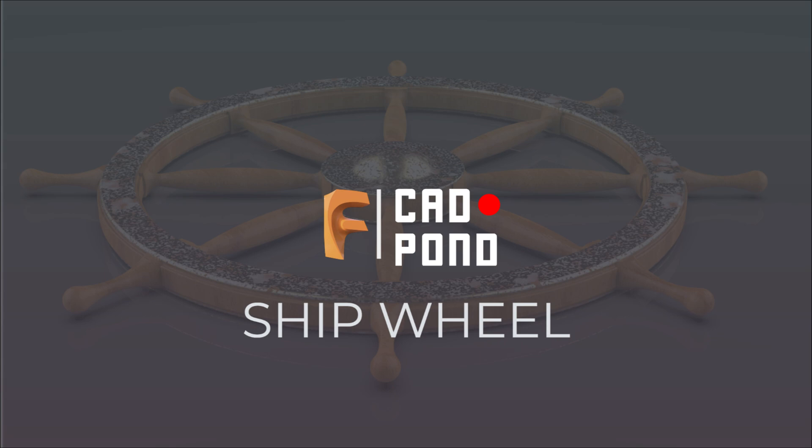Who is this tailored towards? This is designed for both beginner and what I should call elementary level users. Having said that, it is particularly to assist students and beginner professionals get better acquainted with Fusion 360.